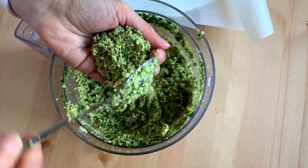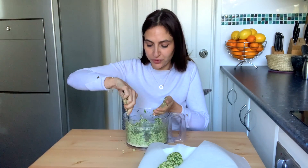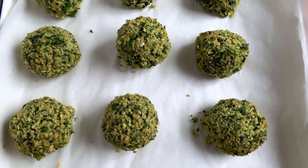With a tablespoon, take an amount in your hand — it is quite delicate — and gently push it into a ball shape. Keep repeating the same process for all of your mixture. Once they're all rolled, put them into the fridge to set; the cold temperature will help dry out the extra moisture.